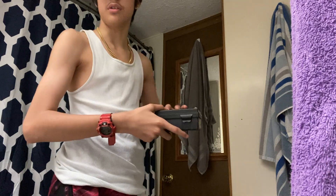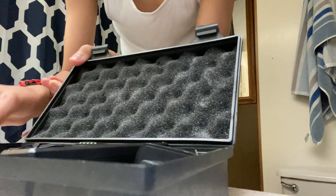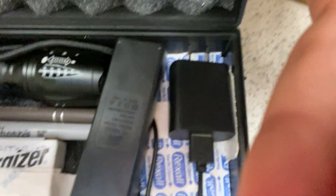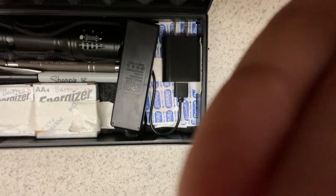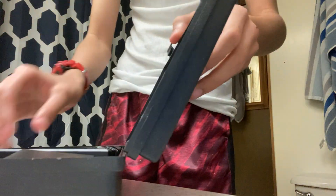You guys are going to be wondering, Falcon, what's this box? So basically, let me show you guys. Put you guys down and I'm going to be showing you guys. Here we go. So, there you go — you can see all my nice little stuff in there. Let me show you guys again. As you guys can see in there, there's a nice little flashlight.